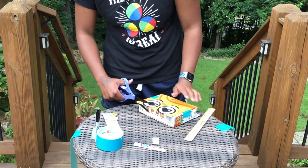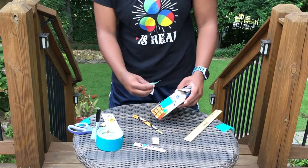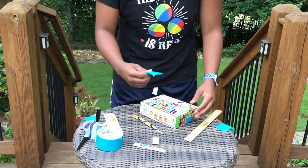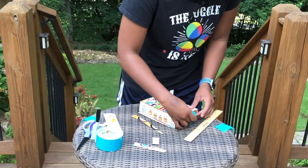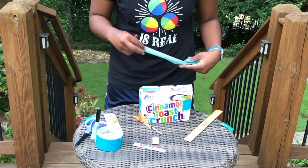Then you can cut the piece that's too long. I realized I need another piece of tape to keep this part of the box down like that, and then I'm going to do the same thing over here. And now I'm ready to tape the top of the box.